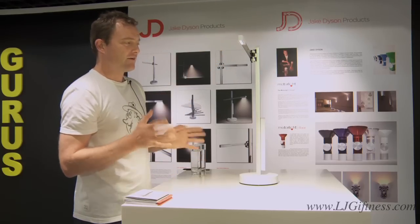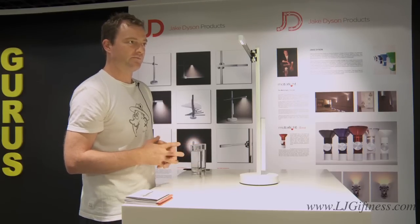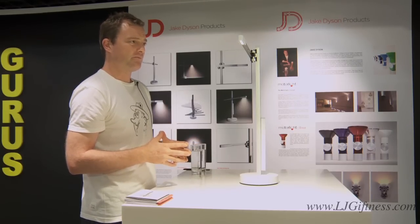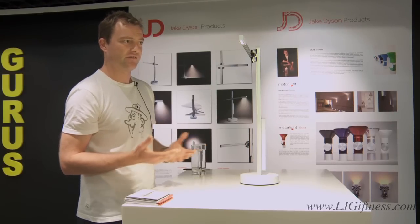Now, the main thing about this light — and what's a huge advantage over other existing LED products — is the fact that it has a massive life. The product is reliable at full brightness for 37 years.